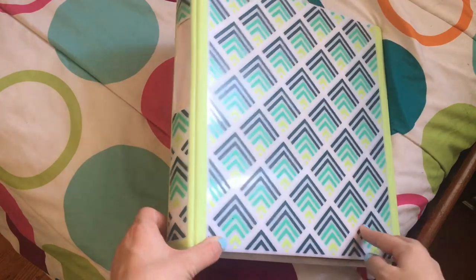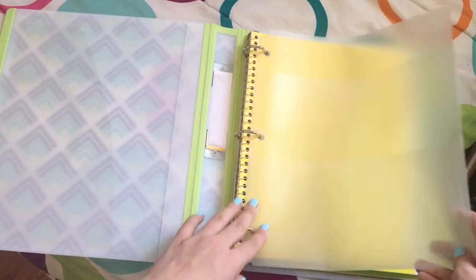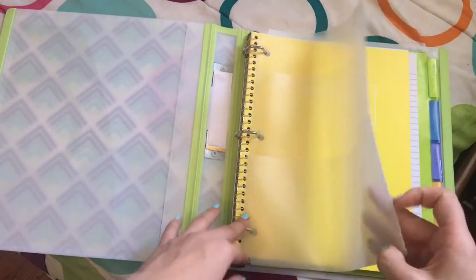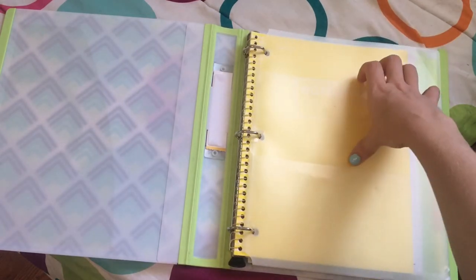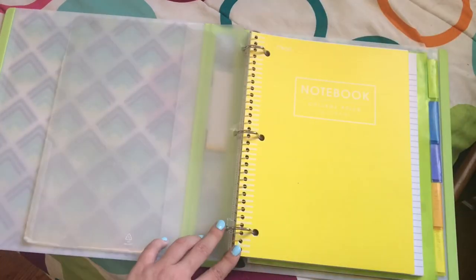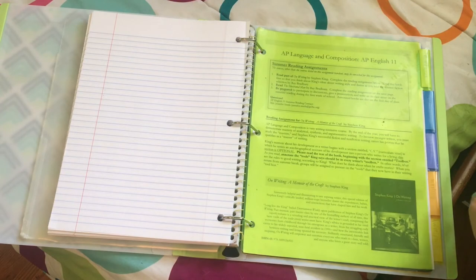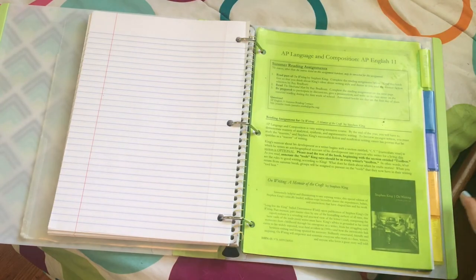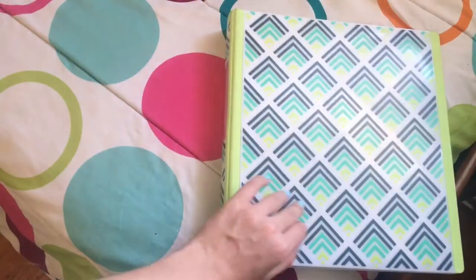My English binder is a one-inch binder because my teacher doesn't print out a lot of papers. I have a pocket folder — I bought a ten-pack of these in seventh grade and still use them. Inside I have a notebook for notes, loose leaf paper, and five dividers: homework, classwork, handouts, writing, and quizzes and tests. That is how I organize my English binder.